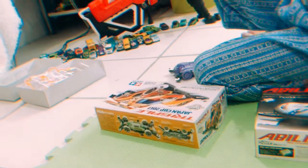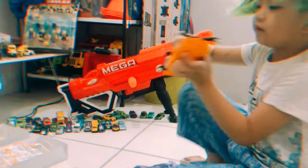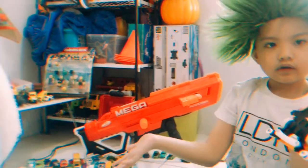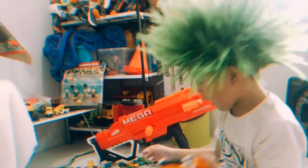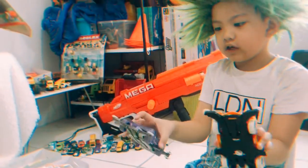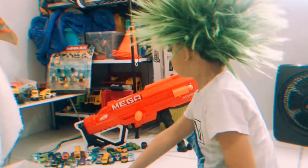So why do you like playing with Tamiya? Because you can race with them if you want. This thing is so loud — you can race with them, but don't let them get lost. And I have another Tamiya.